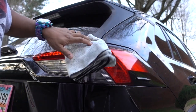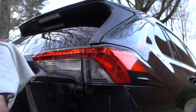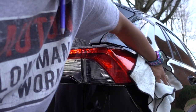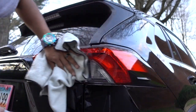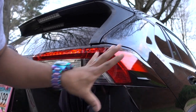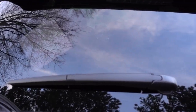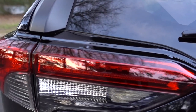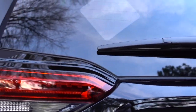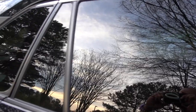Here in Georgia we have the pollen season — it's really hard to keep a car clean, but that's nature. No scratches, keeping everything clean, looks really good. The back window looks really good, taillights look really good as well. All the windows are super clean now — this is the driver's side.